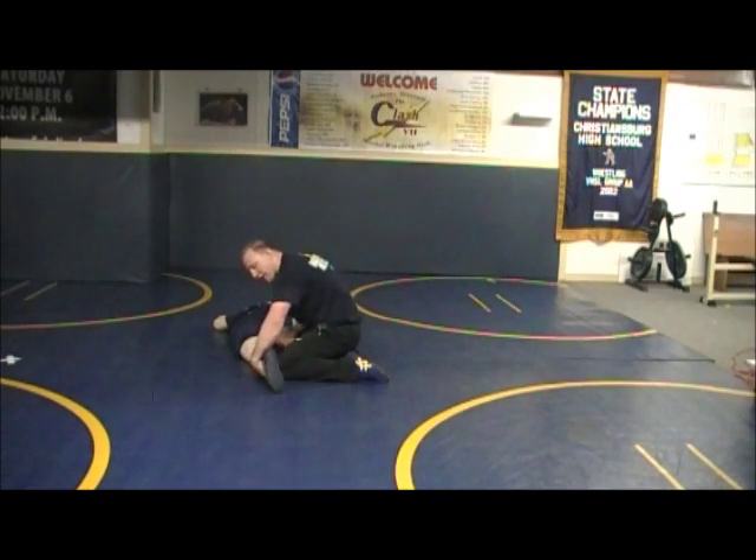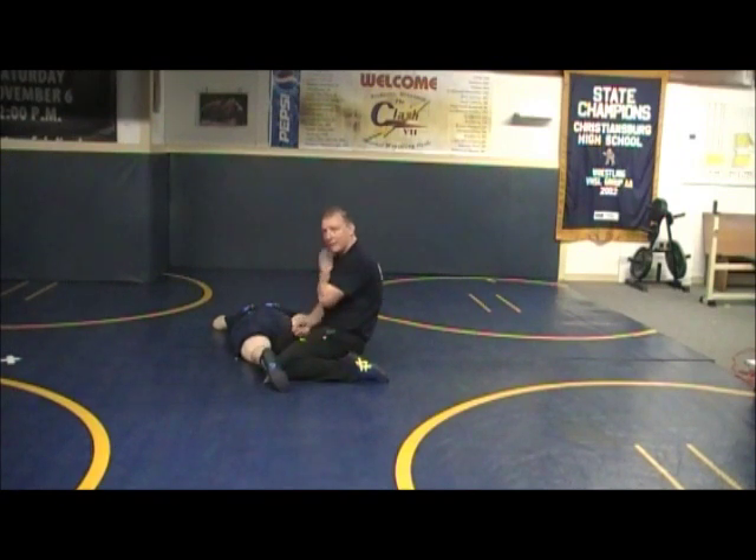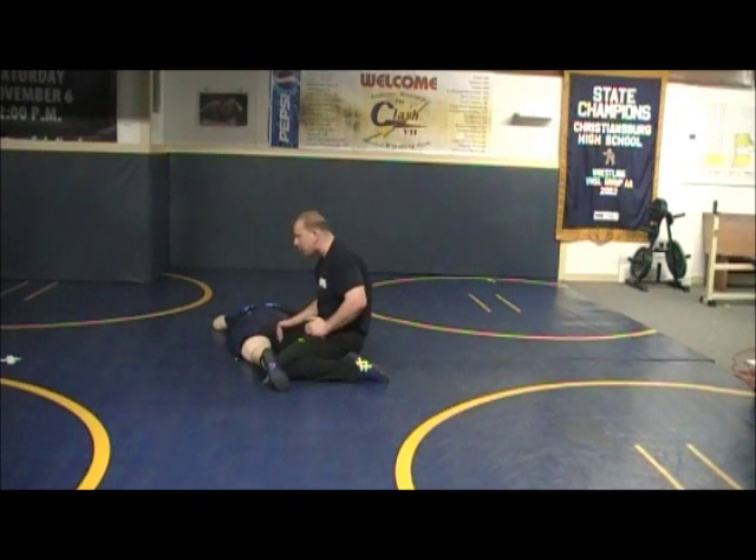This outside hand is going to grab the laces, this inside hand is going to grab right above the knee and I'm going to lift and shelf. The whole time I'm going to have pressure with my shoulder right below his butt.